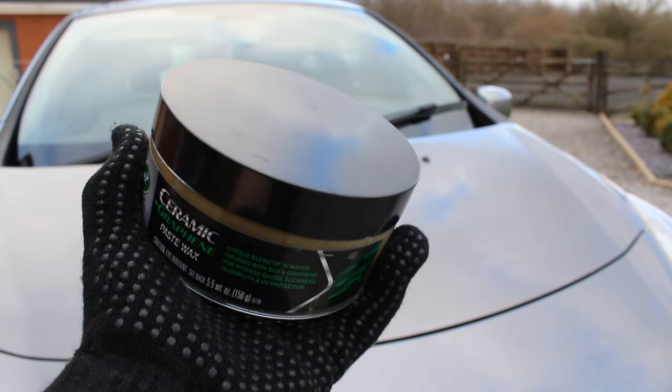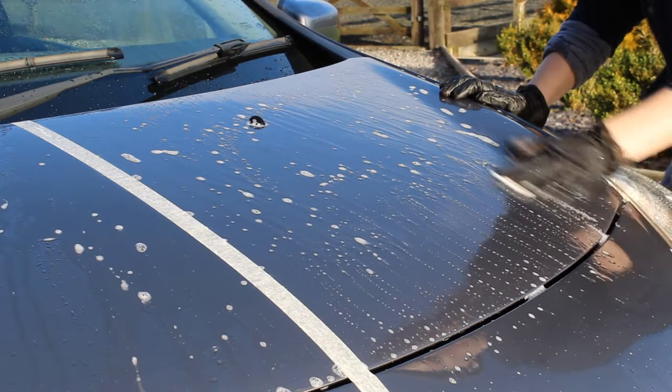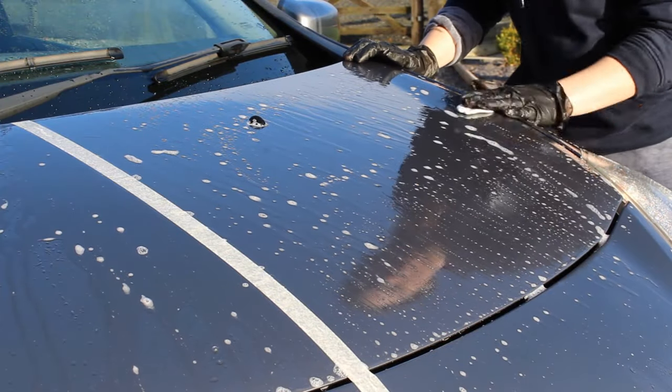A few months ago Turtle Wax sent this ceramic and graphene paste wax, which I decided to put to the test on this Clio here behind me. We actually prepared the car in a couple of different ways to see how the wax lasted.